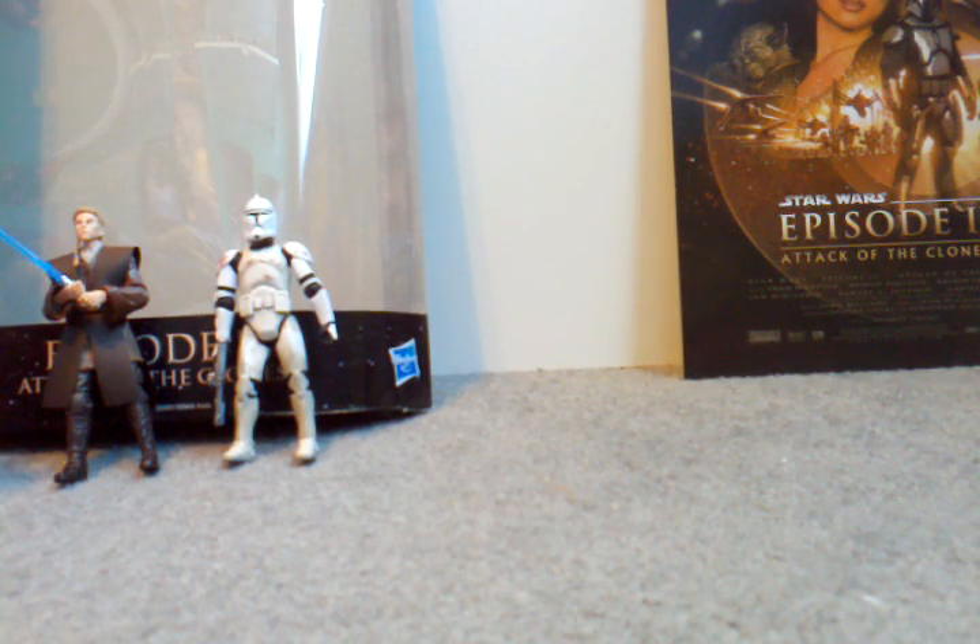Hello guys, 115rex back here again, doing part 2 of the Blu-ray release pack for Attack of the Clones.